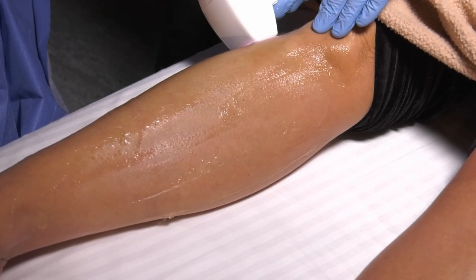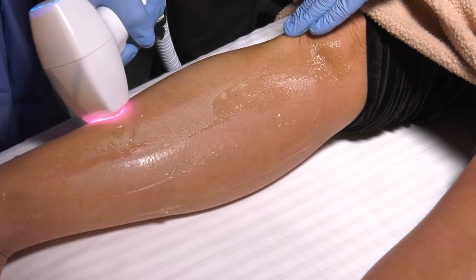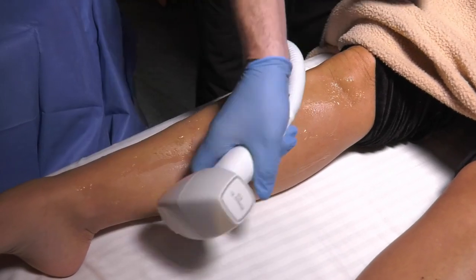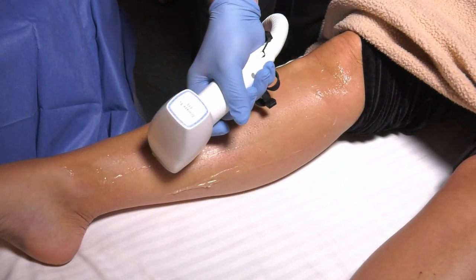But what about deeper follicles that might not get penetrated? Remember wavelength and depth of penetration — we hit those with the 810. So for every lighter skin type with the Triton, you're firing 755 and 810 together, every pulse in the same pulse. No one else does that. There's one other company with all three wavelengths, but you don't get synchronous double pulsing within each pulse.